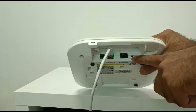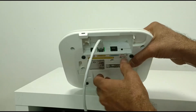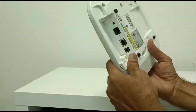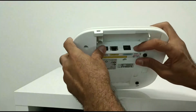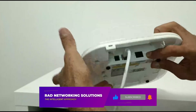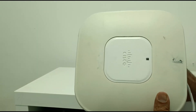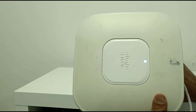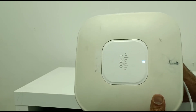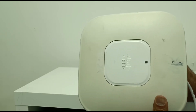There is a reset button that you can see. First, you need to take out the power, then hold this button before inserting the PoE cable. You can see the light will start blue — just don't remove your hand from the reset button until the LED turns red.